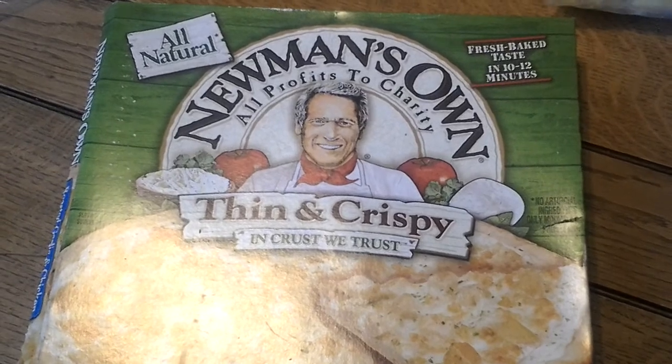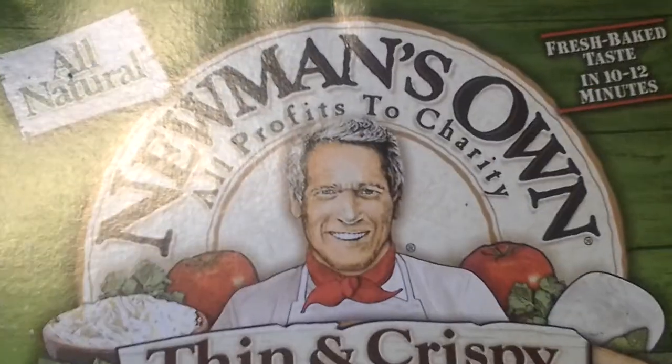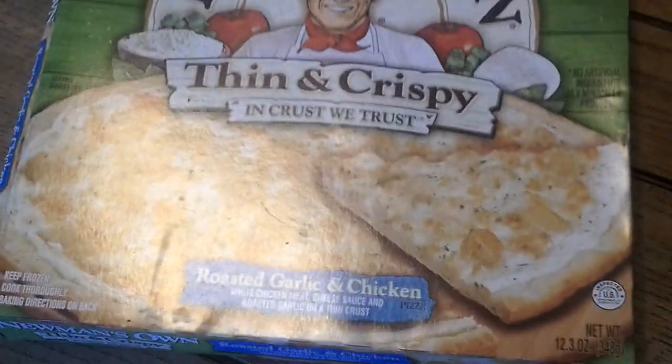So here's a video on this pizza I'm going to make — this frozen pizza. I went to the store and grabbed this Newman's Own, and by the way, all profits go to charity. So I grabbed this Newman's Own pizza, thin and crispy.